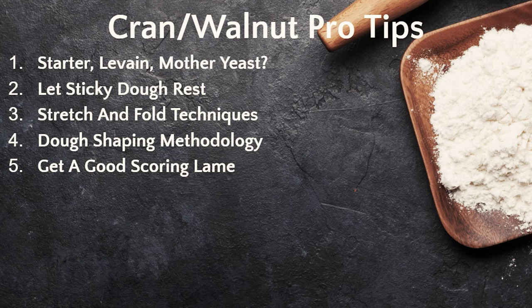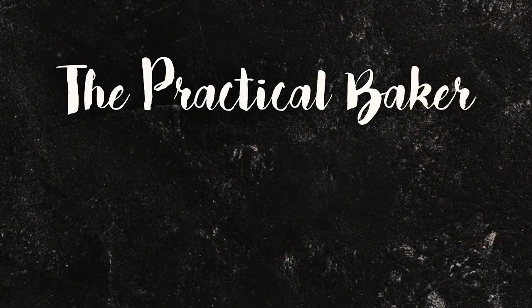That's it for this time. Go ahead and give this recipe a try, and check out some of my other videos too. Until next time, happy baking. Thank you so much for watching. Bye-bye.